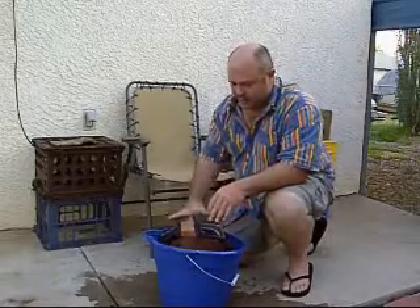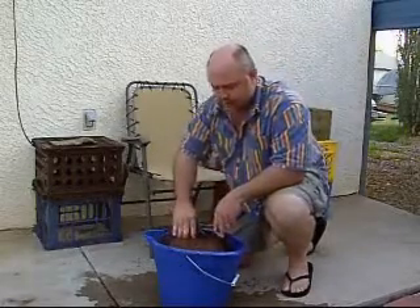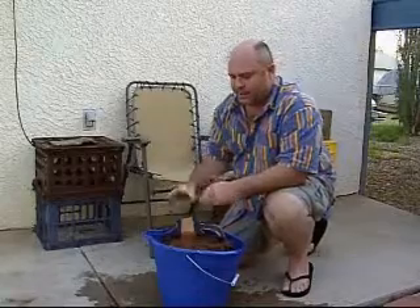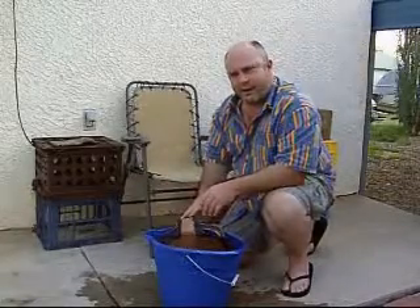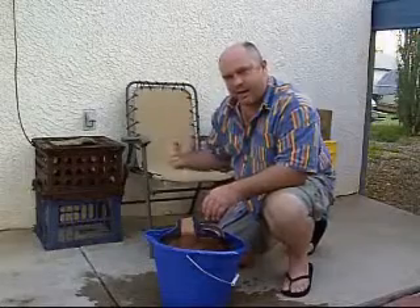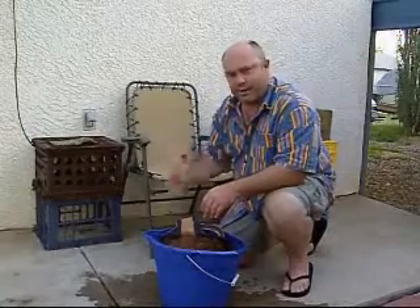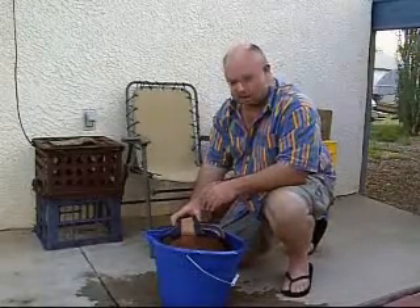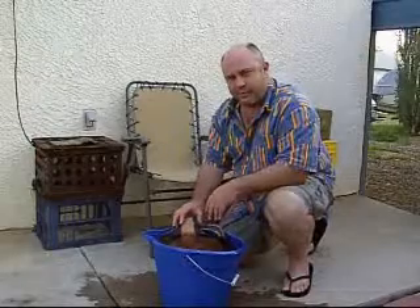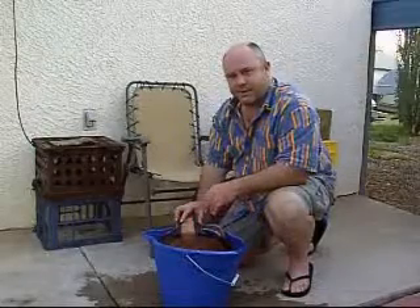We'll soak it in this bucket for about an hour, and I'll probably come out here and turn it since the entire thing won't fit down in there yet. Then we'll ram a dowel rod down in through there to start to open it up and start pounding sand into it. This should probably take about eight nights if we let it dry out totally every day. So let's go ahead and wait for it to soak and then put our sand into it.